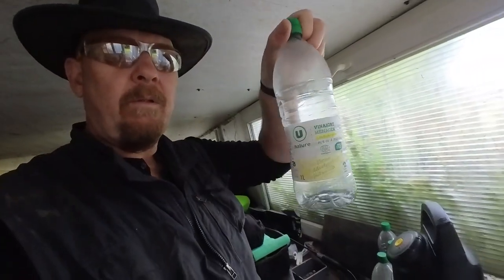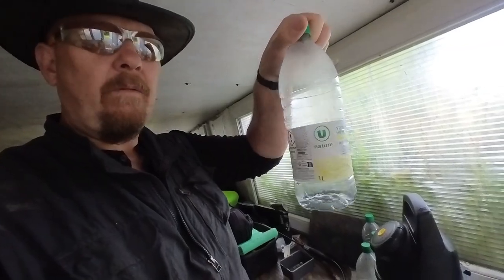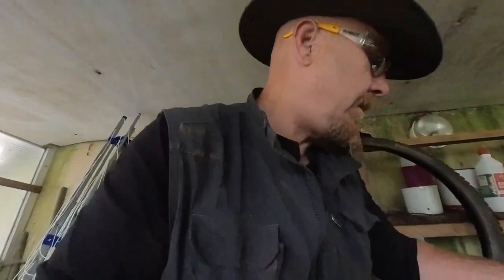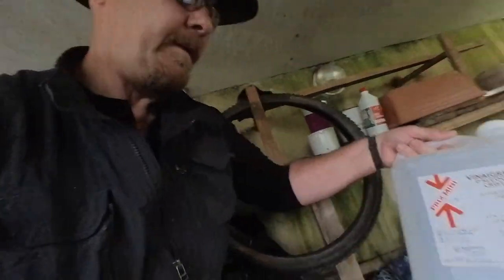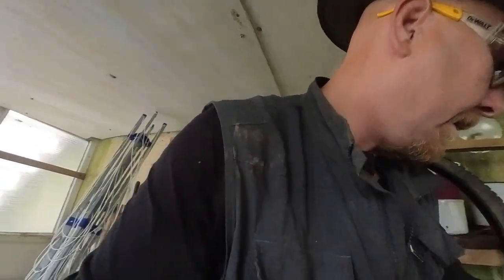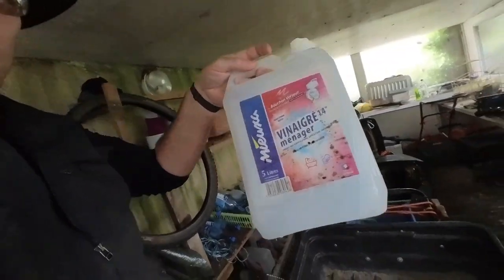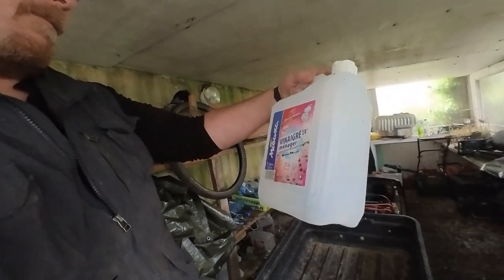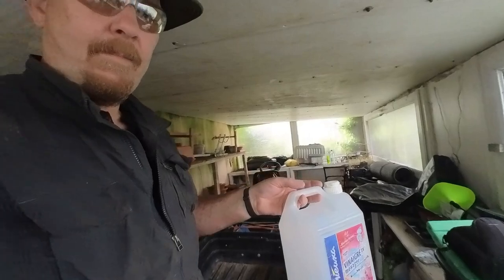This is that stuff — it's dirt cheap, it's cheaper in the one liters than it is in a four. You want at least 14 percent; 14 is the good stuff. That's the stuff you want — five liters of that, this is your mix.